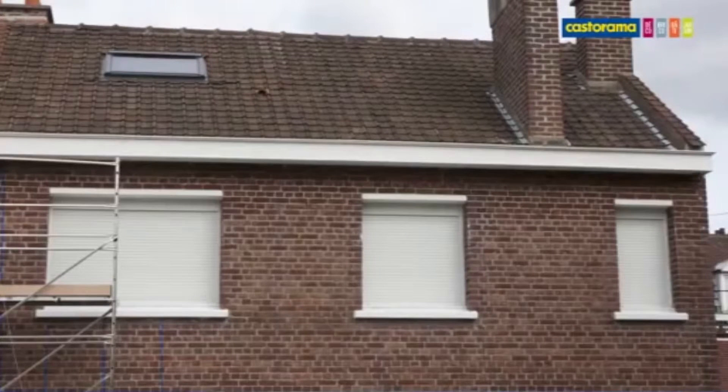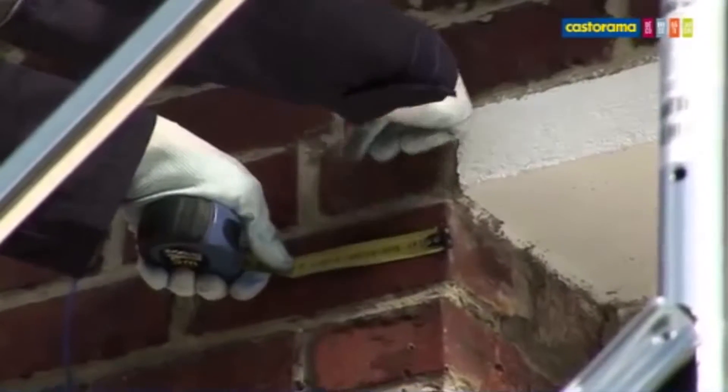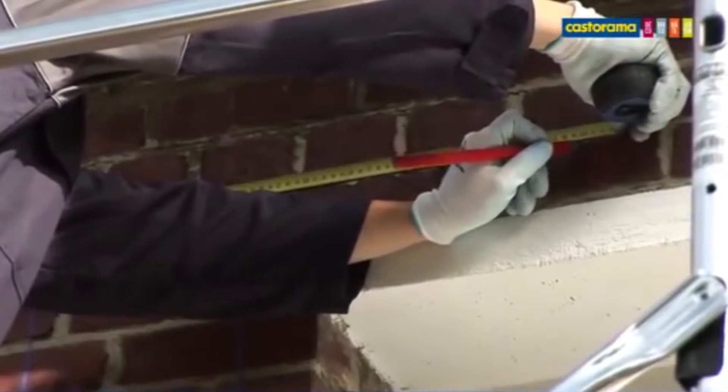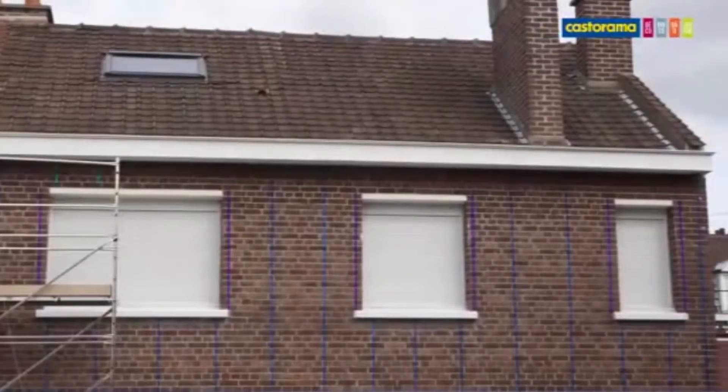La limite du lieu de pose étant tracée, il va nous falloir réaliser d'autres lignes tous les 60 cm pour repérer l'emplacement des équerres le long de la façade et à 10 cm de chaque côté des ouvertures. Pour les marquages courts, comme au-dessus des fenêtres dans notre cas, il est plus pratique de réaliser les traits avec un niveau à bulle. Lorsque tous les marquages sont reportés, votre façade est prête pour la pose des équerres de fixation.